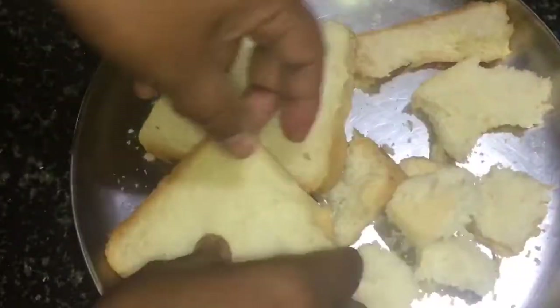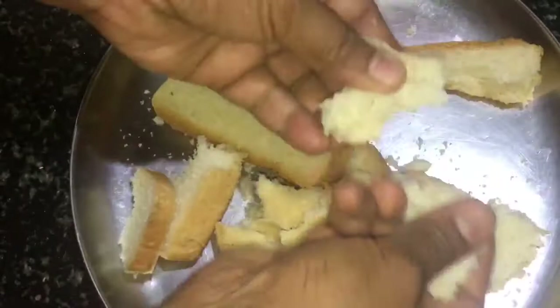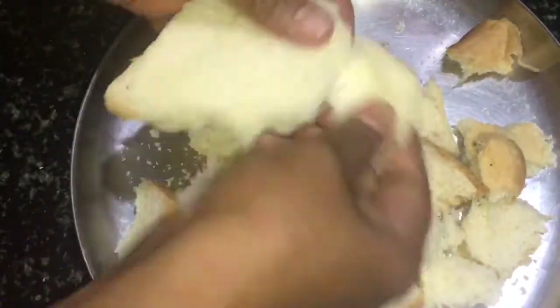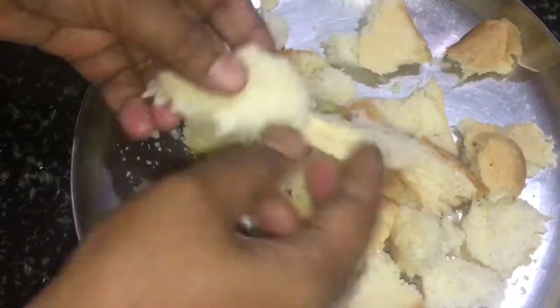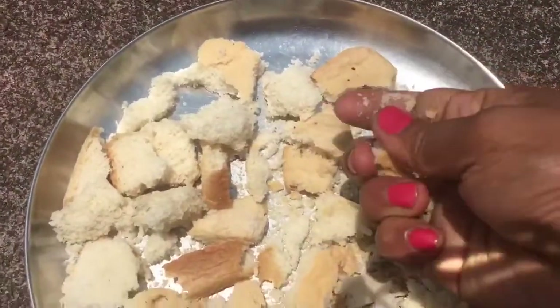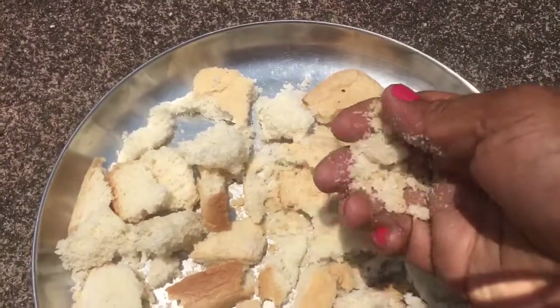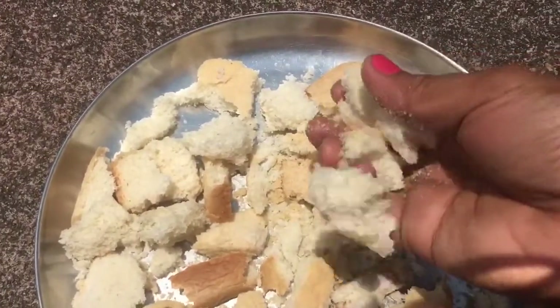The breadcrumbs are very hard to eat in lockdown. Therefore, I am going to make my bread dry and powder. I am going to cut 4 pieces of bread and make it dry for 2 hours. Then I am going to make a mix and add the powder.